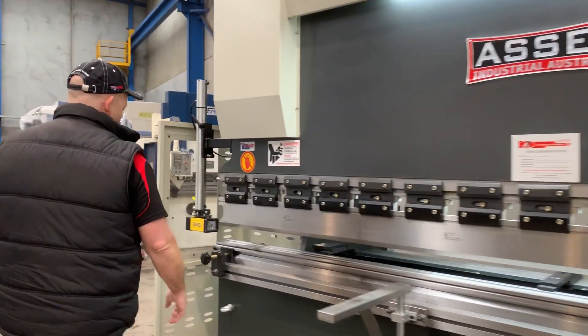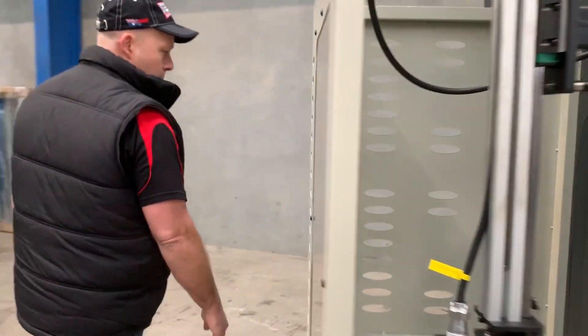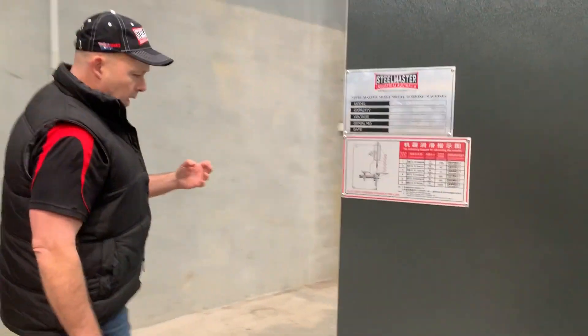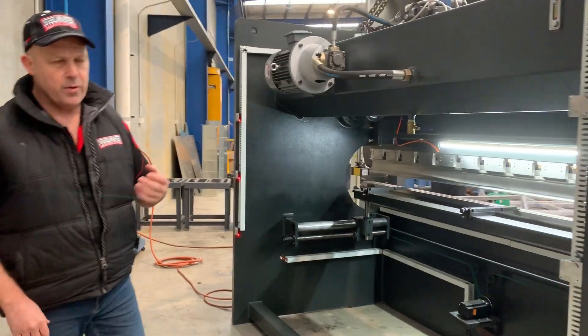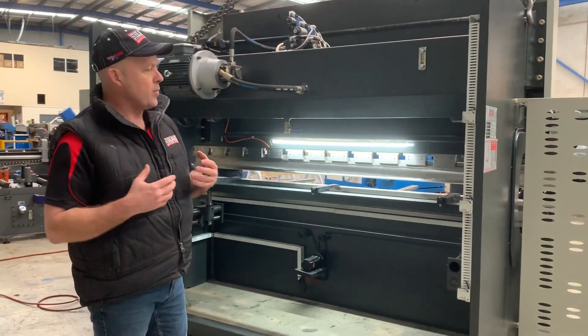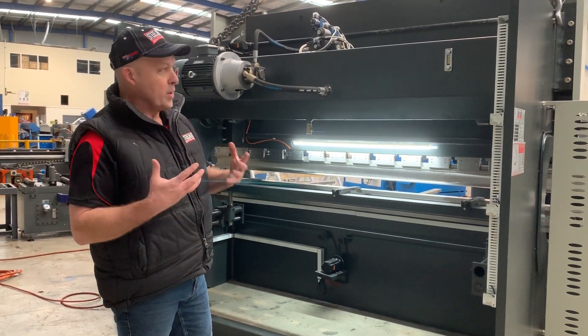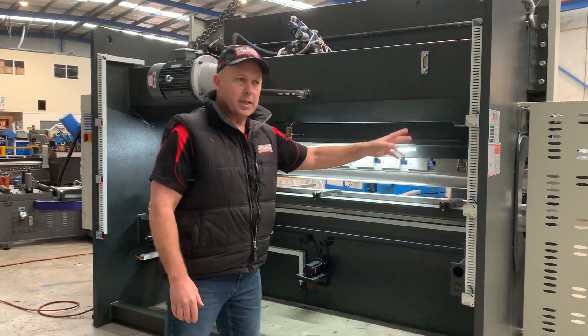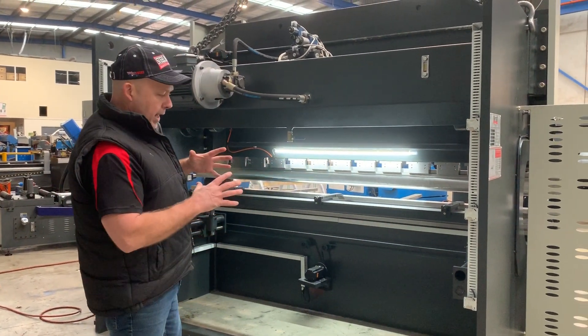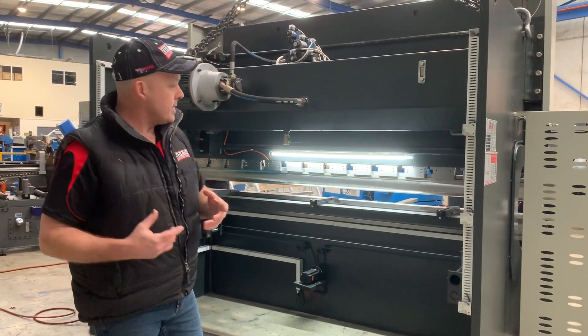Coming around the back of the machine, we have tall clamps and laser guards. All of the designs and innovations we've put on our machines are generally through operator feedback from sheet metal workers and engineers. We've got an open back system here — there are three laser guards at the back that keep the machine open for safety but also for easy access.